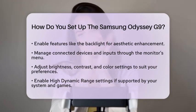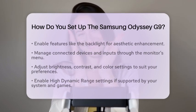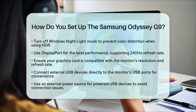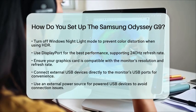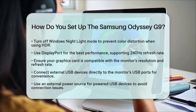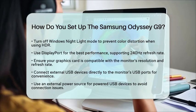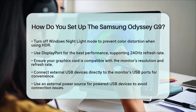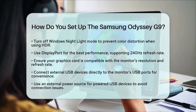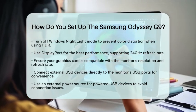Lastly, here are some practical tips. Always use the DisplayPort connection for the best performance, as it supports the monitor's full 240Hz refresh rate and high resolution. Ensure that your computer's graphics card can handle the monitor's resolution and refresh rate for smooth gameplay. For convenience, connect external USB devices directly to the monitor's USB ports, but keep in mind that some USB devices may have compatibility issues. If you are using external hard drives that require power, make sure to use an external power source to avoid connection problems.